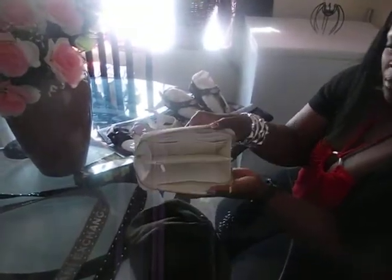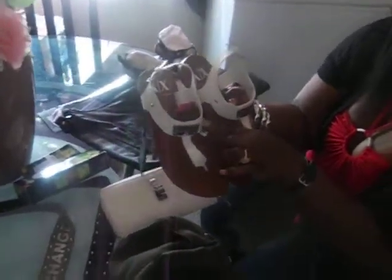This Armani Exchange wallet in off-white with the little logo on the side — Armani Exchange all over. I also have the sandals in white with the Armani Exchange logo. And on the inside, I want to say this is like a snake skin print.